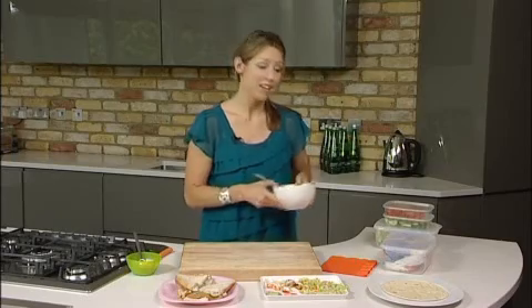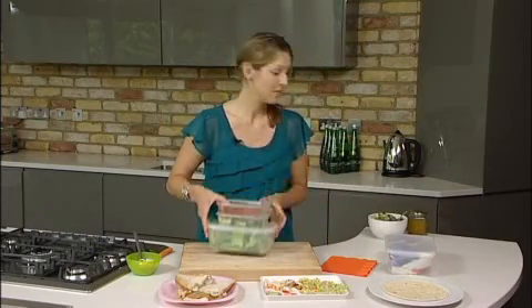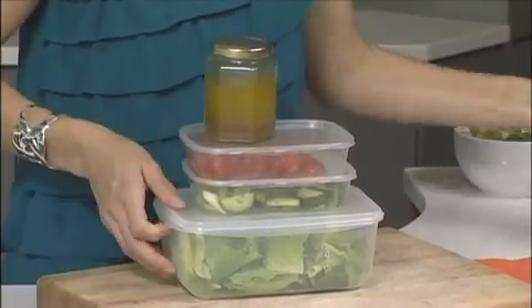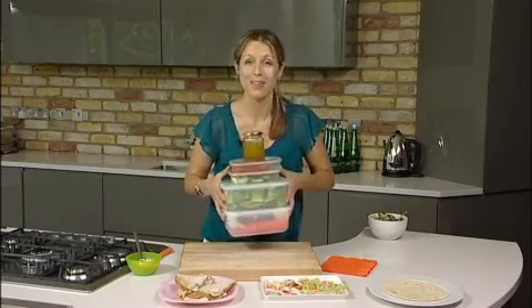A great tip for this is to put all of your salad ingredients into separate containers, make your dressing and put it into a screw-cap jar, and then you can just mix everything together at your destination when you are ready to eat. We are all packed up — let's go and eat!